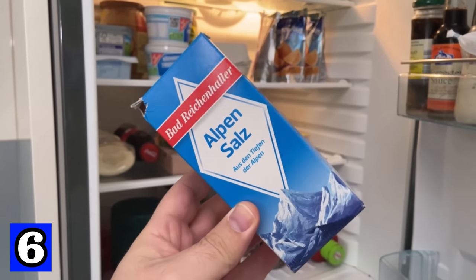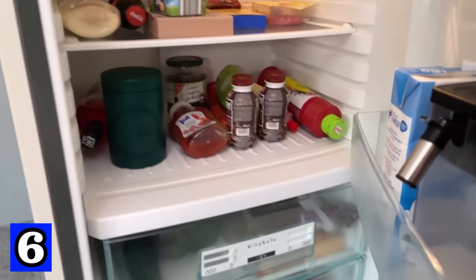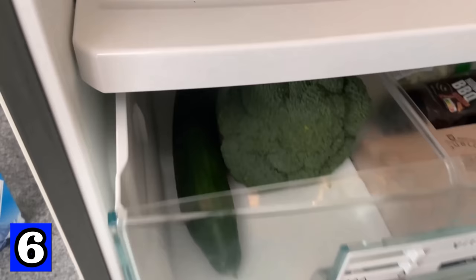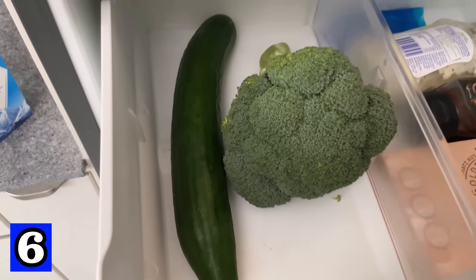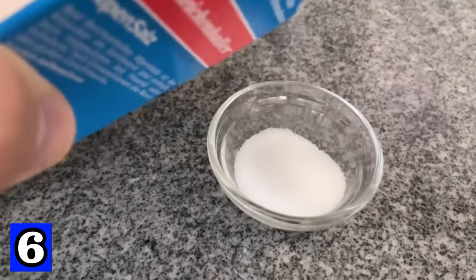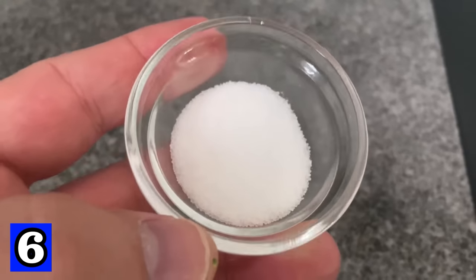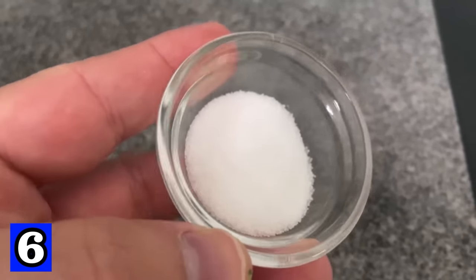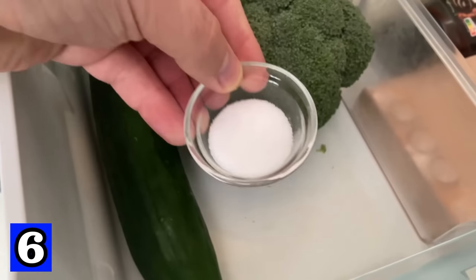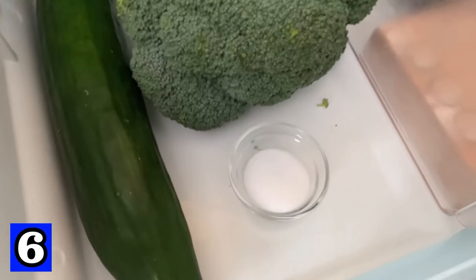Did you know that you can also use salt in your fridge? It has two ingenious functions: it keeps your vegetables crisp and fresh for much longer, and it can remove odors. All you have to do is place a small bowl of salt in your fridge, preferably near your vegetables. Salt draws moisture out of the air, which would otherwise be absorbed by the vegetables and make them less crunchy. This also helps ensure the fridge no longer smells bad.